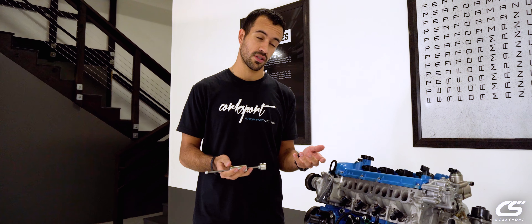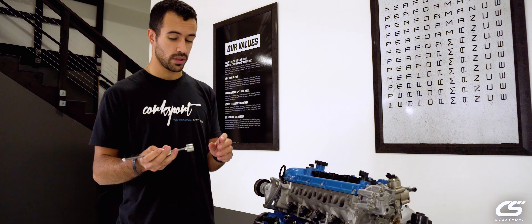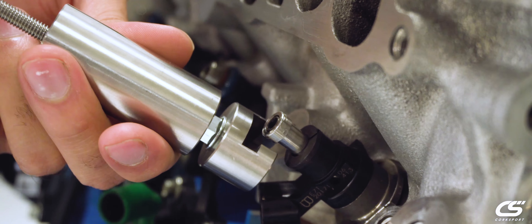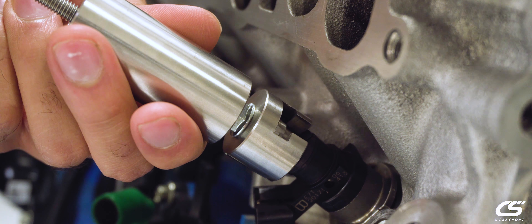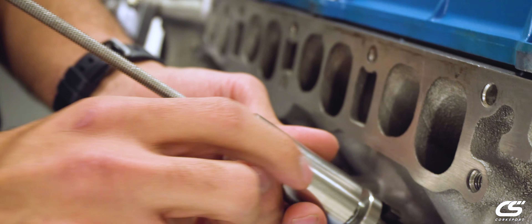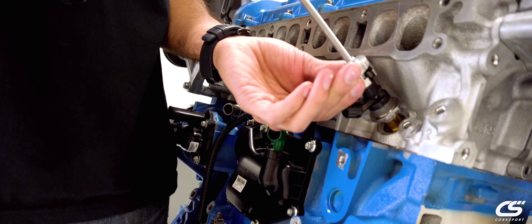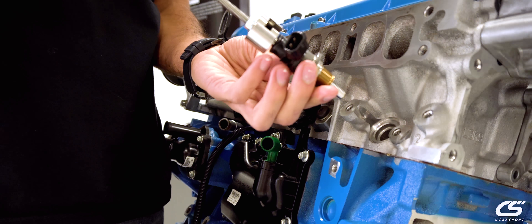So we're going to do a quick demonstration on how it works in case you haven't seen it before. It's a real easy piece. We've got this nice slot right here which is going to fit right into our injector head right there. Just goes right in. Simple slide hammer — you're going to pull it out, give it a nice one, two, and then the whole guy is going to come out.